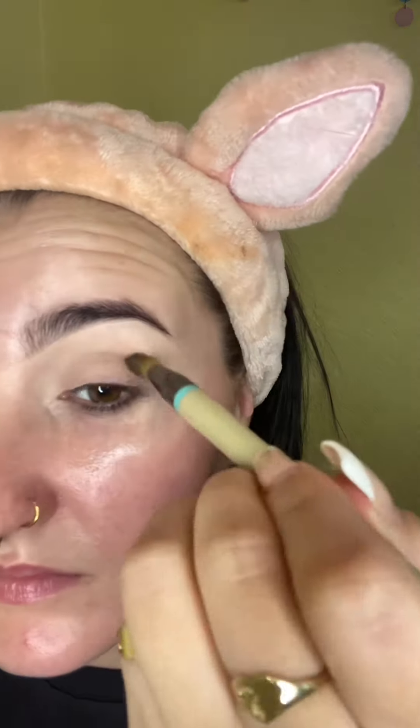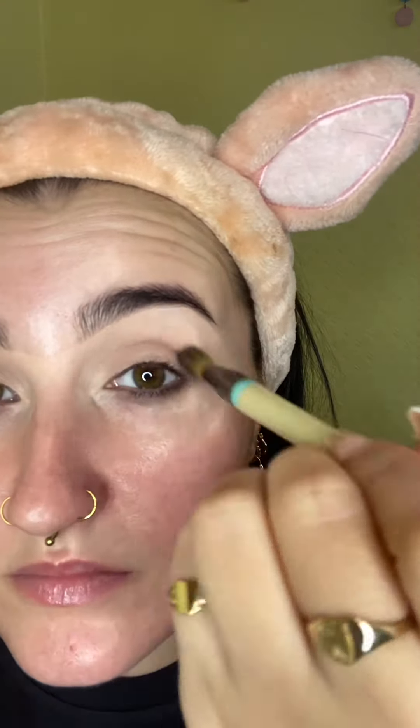I'm taking my Eco Blending Crease Brush, which is completely clean, just to diffuse and blend that out. Then I'm taking a smaller brush by Spectrum — just a little fluffy brush — and going in with the shade Promiser, focusing it on that outer corner and deepening it up, then patting that in and taking it into the rest of the crease line.